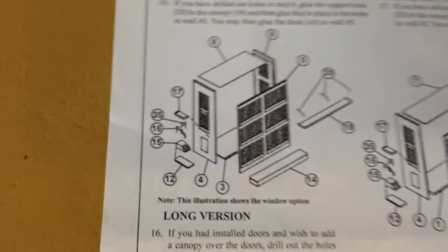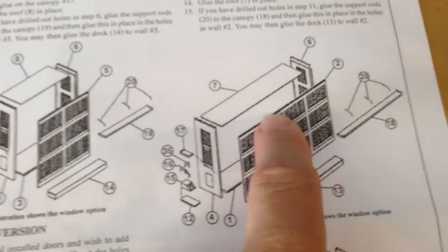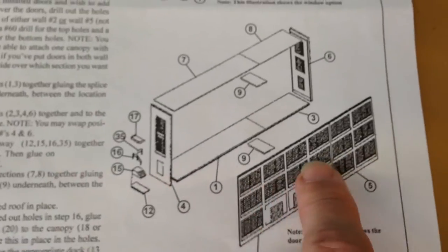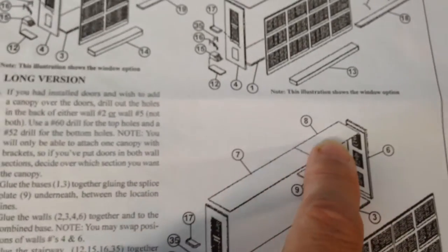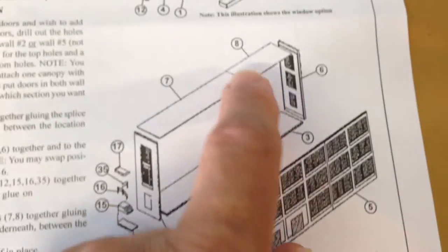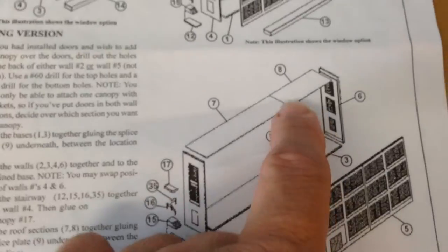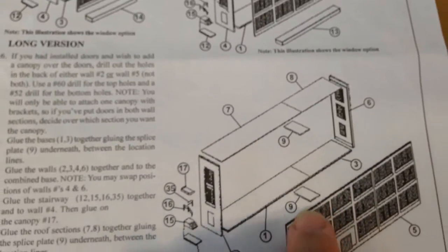There's the small version — it's just the short wall — and the medium-sized one. Then the longest building has both pieces put together. The roof comes to fit either side. So to build the longest one, you have to splice these together — the foundation and the roof — which it comes with a little styrene piece. Pretty simple to do.